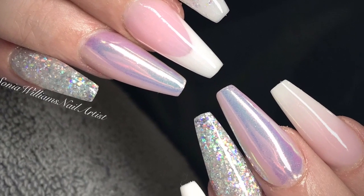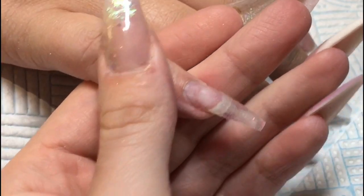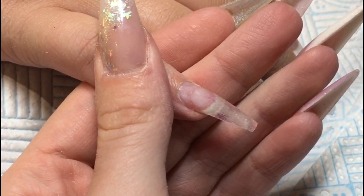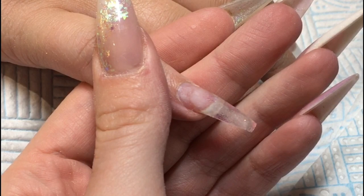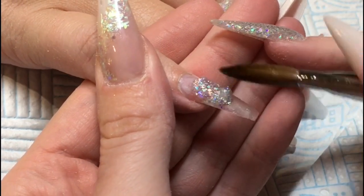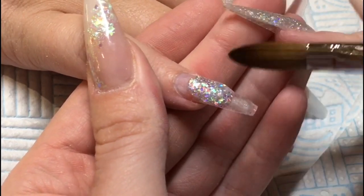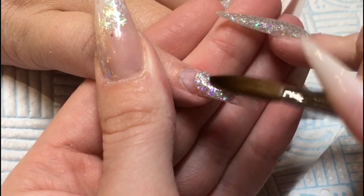Hi guys, me again. I know I'm getting quicker with this YouTube malarkey. Here is a nice fresh pink and white set that I did earlier in the week. Klein wanted something a little bit like mine, so basically it's a redesign. As you can see, I've already got my clear layer down and everything's done and ready.